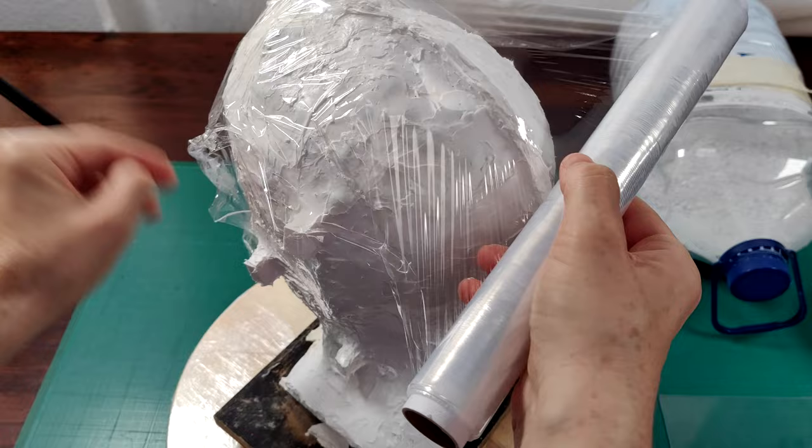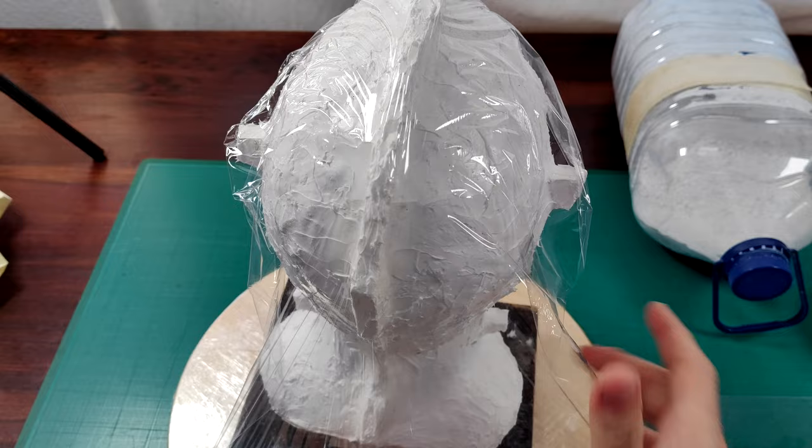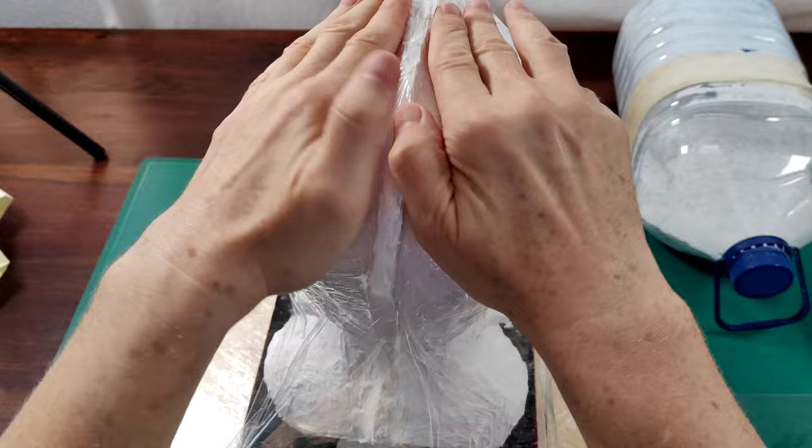Before making the hard mold, I will wrap the model with a plastic film. This will further smooth up the uneven surface of the soft mold and make separation of mold pieces easier.